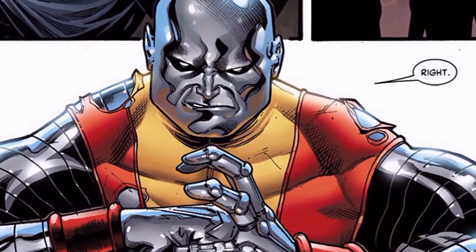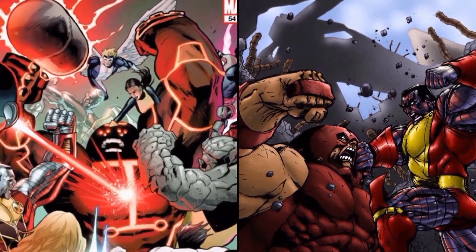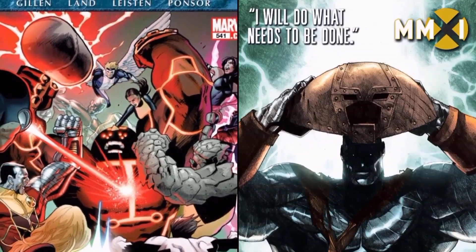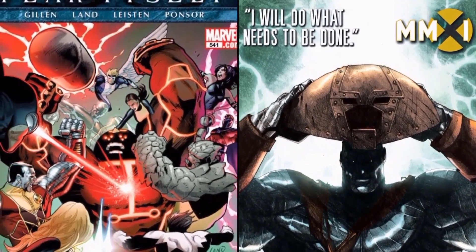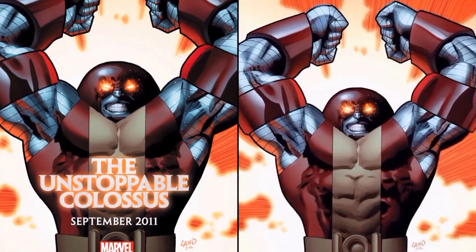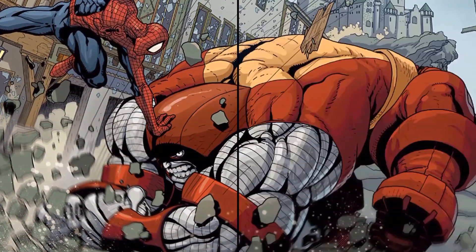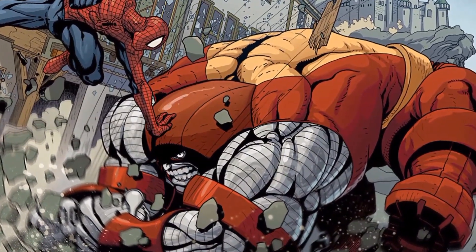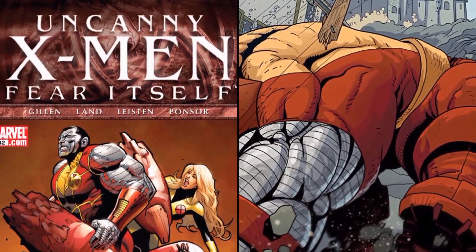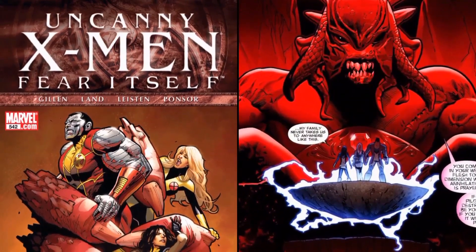He's extremely resistant to injury and able to withstand great impacts, large caliber bullets, falling from great heights, electricity, and certain magical attacks. While he has great resistance to temperature extremes of hot and cold, extreme heat followed by rapid cooling has been shown to cause extreme damage to him. He's also noted as being vulnerable to the anti-metal vibranium in his metal form, and his body instinctively changes to human form when faced with a vibranium weapon.